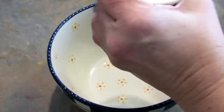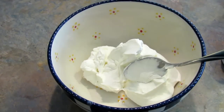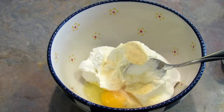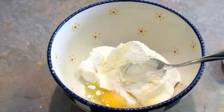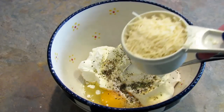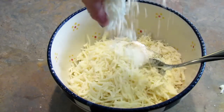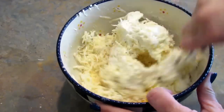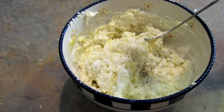Next I'm going to add a layer of ricotta cheese. I mixed one 16-ounce container of ricotta, one egg, seasoning of your choice — I used garlic powder, onion powder, and Italian seasoning — a quarter cup of Parmesan cheese, and a couple of handfuls of mozzarella.